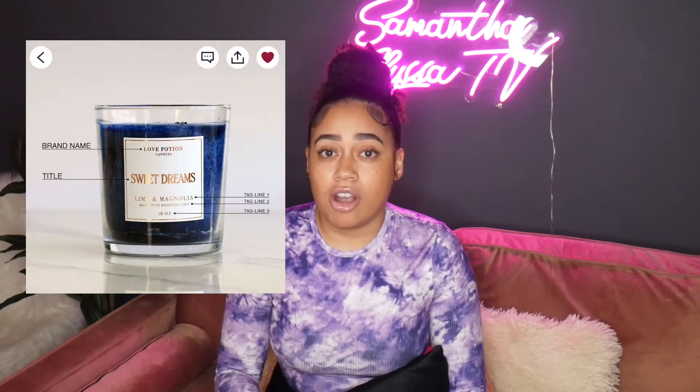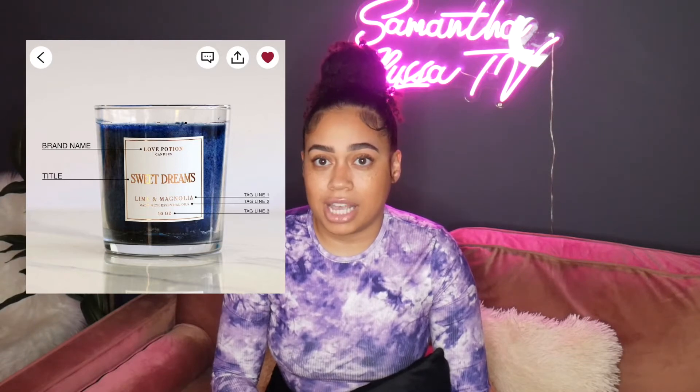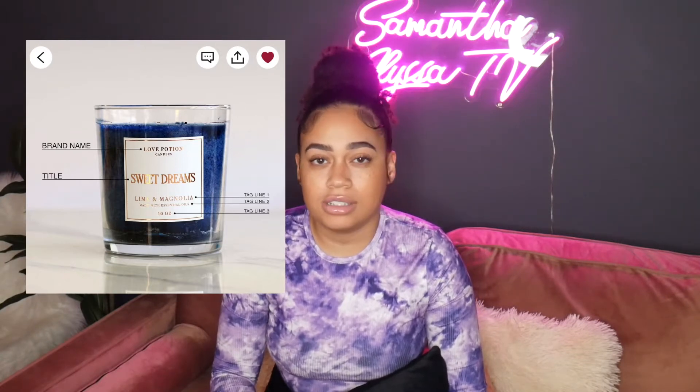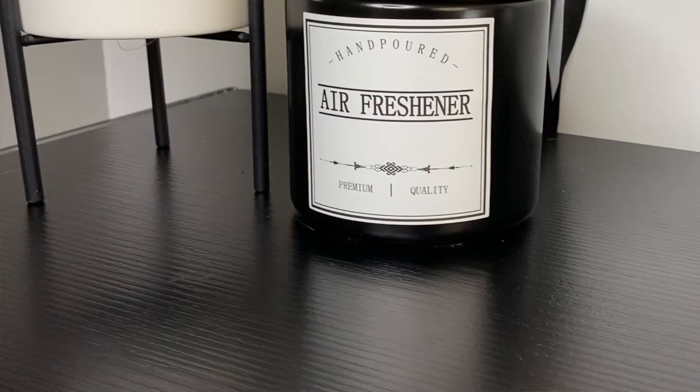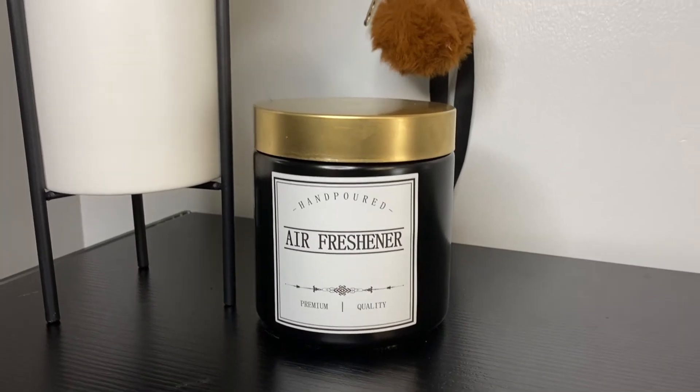Honestly, who is reading your candle label in your own house? I highly doubt anyone is going to pay attention to that. If you are particular about it, there are Etsy vendors where you can get custom labels for about $4 shipped, or you can print labels at home on sticky sheets. But I just used labels I already had — it fools someone into thinking it's a candle if they're not really paying attention, and it's worth it to save basically $10 on a candle I'm not even going to burn.